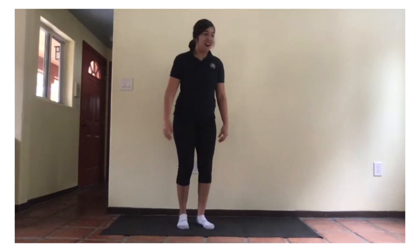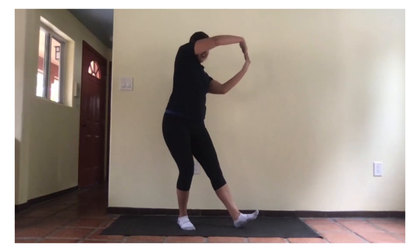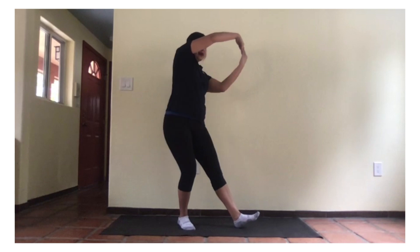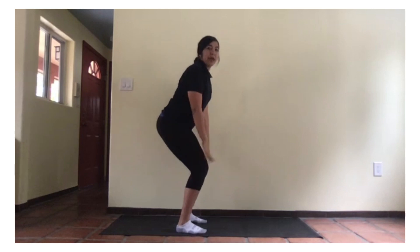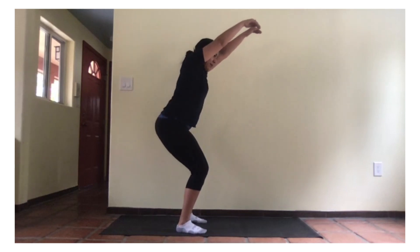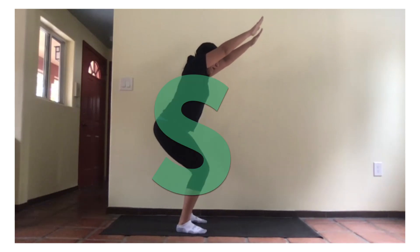Now, our R. Take out one leg, like this. One, two. Now, our S. Bend those knees and cross. Move your arms a little, up like this. One, two.